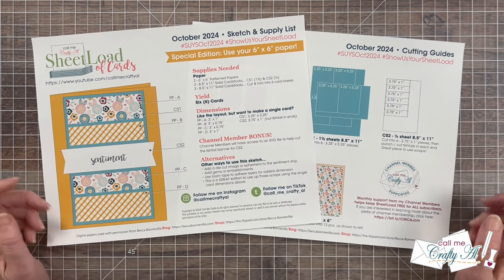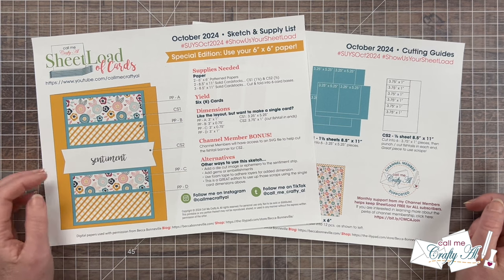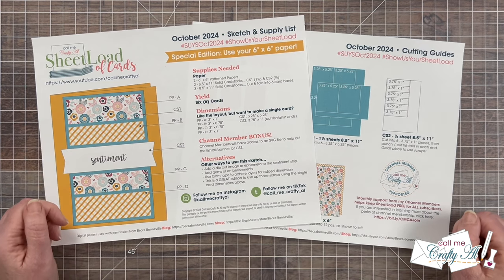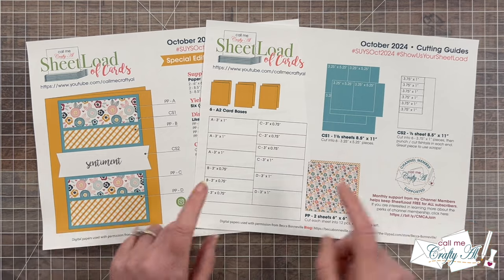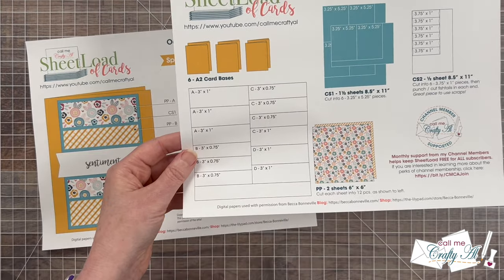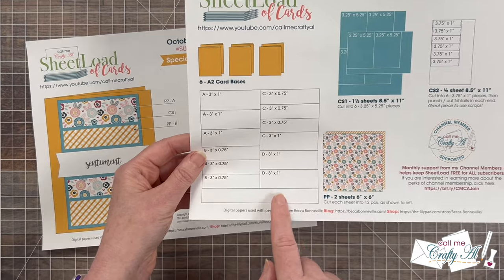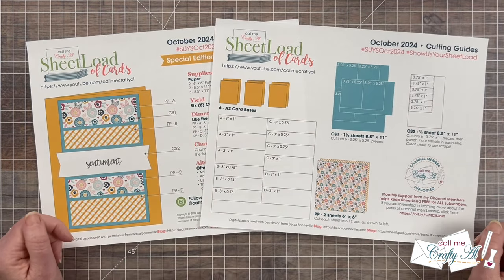I always say that Sheetload is a great jumping off point for you to make these cards your own, and I do provide some alternative ideas this month if you want to give those a try. Page 2 of the printable shows you how to cut your patterned papers and each one of your cardstocks. You might notice this month that it was almost a no-scraps edition — I'm probably going to try to find a way to use that leftover to decorate the inside of my cards, and maybe you'll want to do the same.